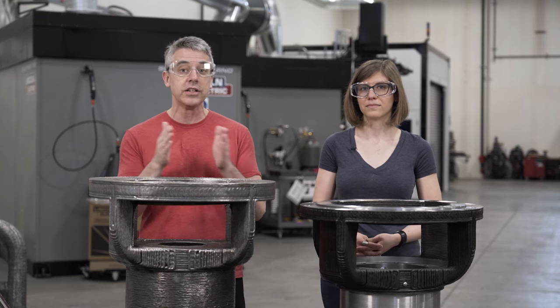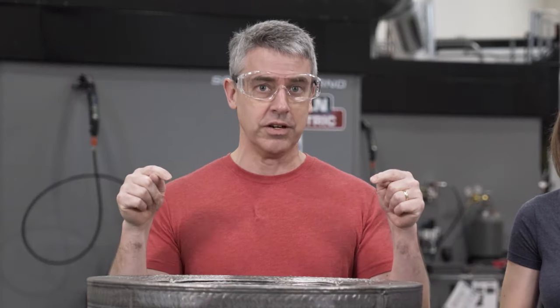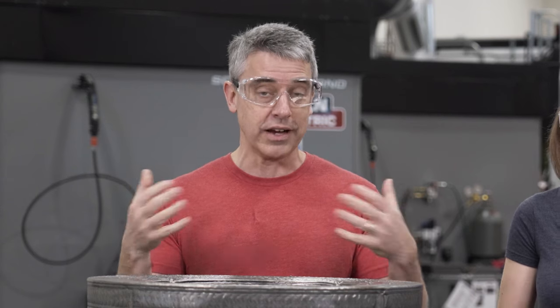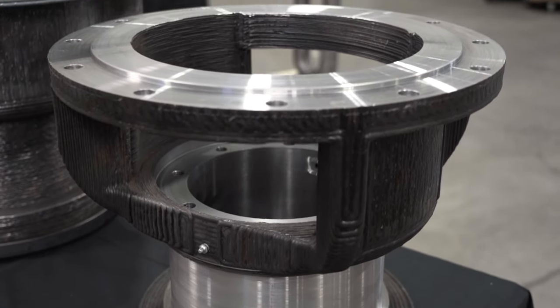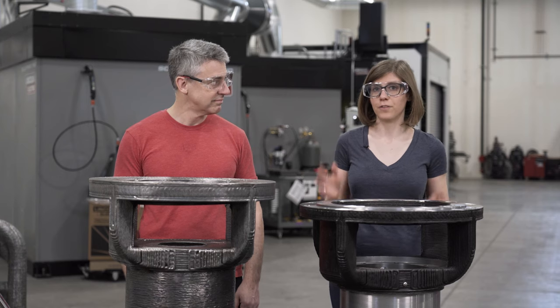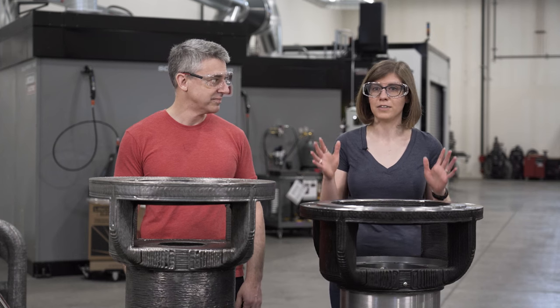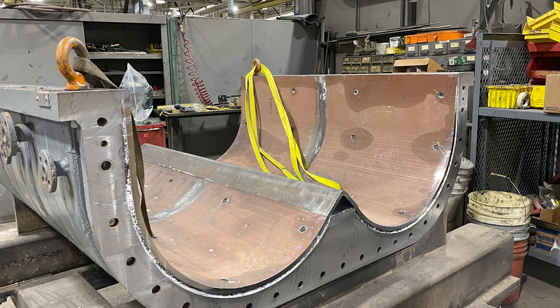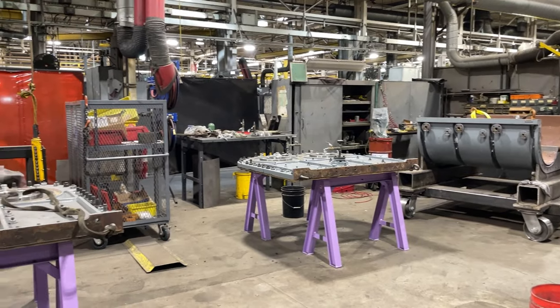A substance used in welding is flux — a granulate particulate material. This is a replacement component for a machine used to make flux. Flux is the material used as a coating on stick electrodes. As you're welding, the material protects the weld, helps it fuse and flow, and provides other benefits. Lincoln Electric has seven of these giant machines used to mix flux. At any given time, six are in production and the seventh is pulled out for repair and preventive maintenance.